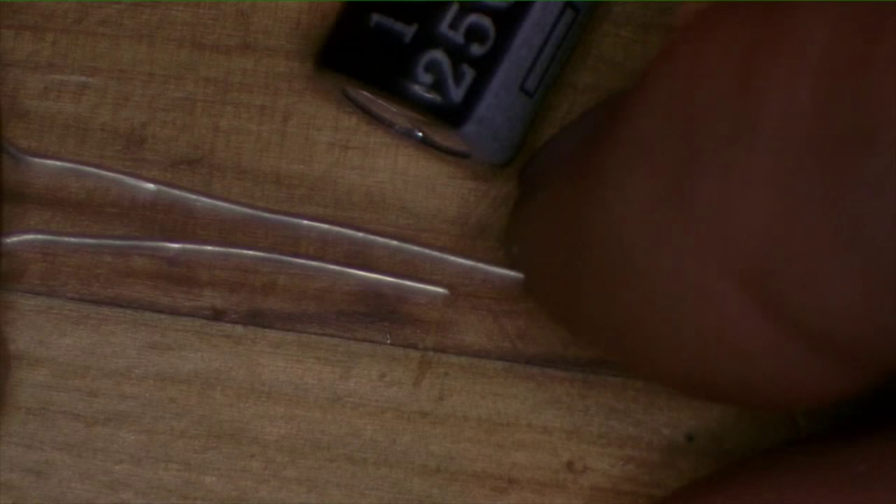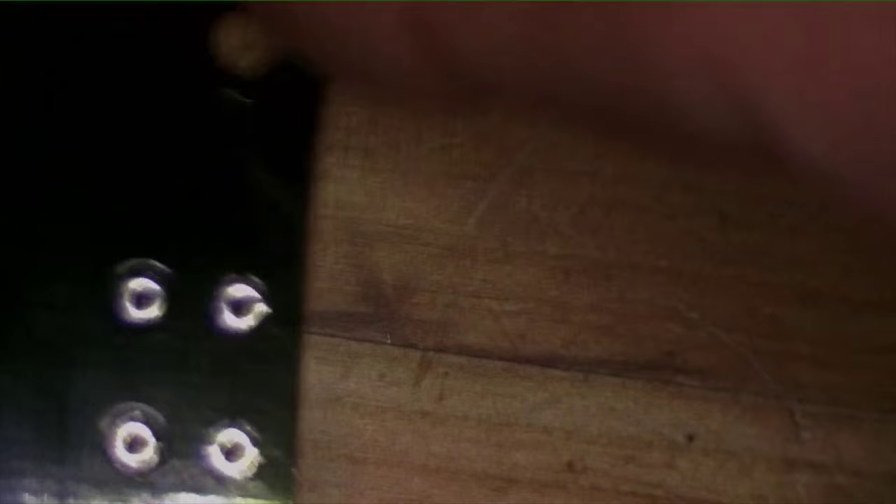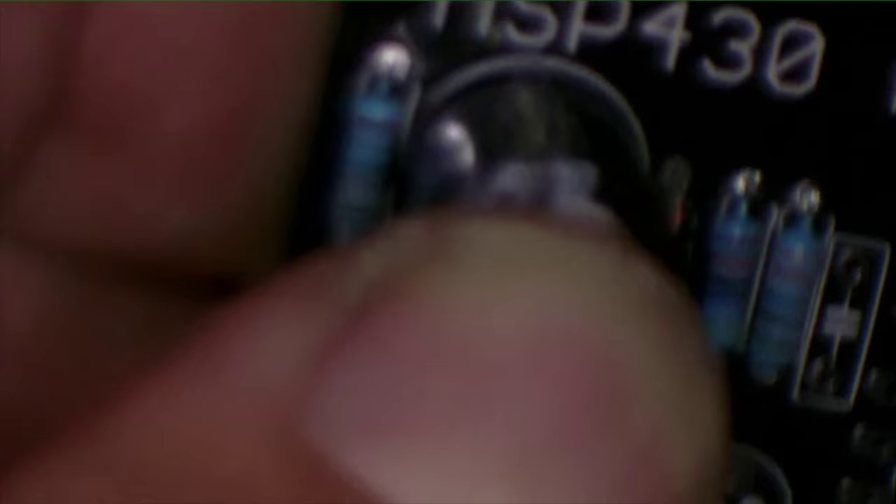Can you tell which lead is which? These guys are polarized — there is a plus and a minus. This is a minus sign on the side, and when you look at it one lead is longer than the other: the plus lead is longer than the minus lead. So we're going to put those onto the board. I've got the caps on the board nice and flush, and we're going to bend the leads so they don't jiggle before we solder them.